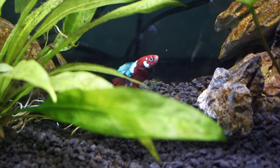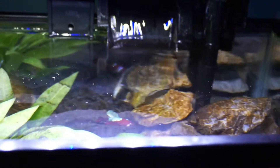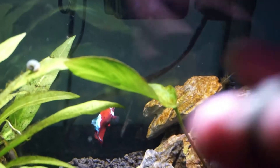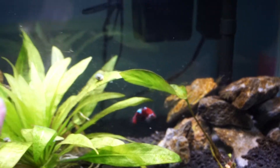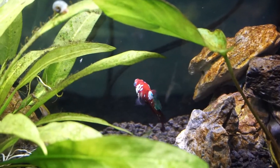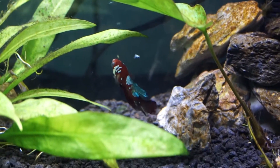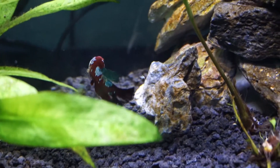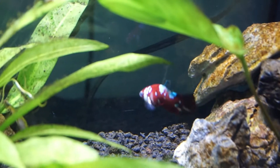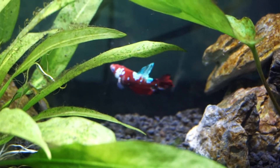As far as the filter situation — as slow as this filter looks, it really is putting out a lot of flow coming down right here. Whenever this guy goes past this direction he gets really swept down, and if you know anything about bettas you know that they don't like a whole lot of flow, so I may change out the filter. But right now it is not that big of a deal. Got it! That is pretty much it for now — I'll definitely give you guys an update on this guy in the next video.